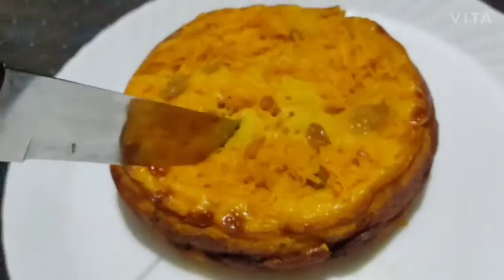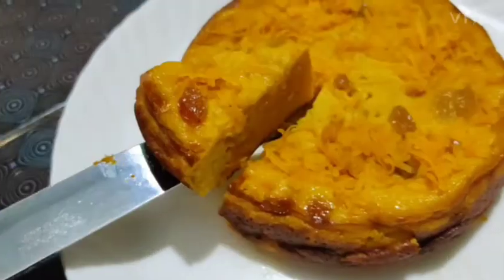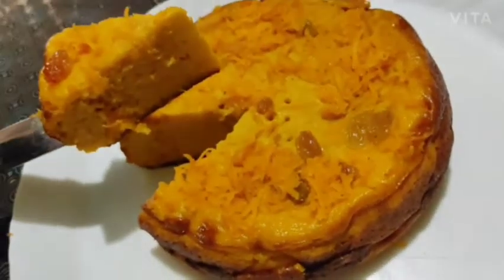Welcome back to my channel, Lights of Life. This is a recipe that is ready for carrot. I am ready for the carrot.